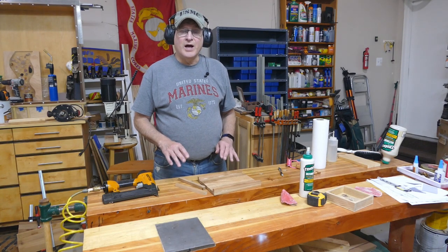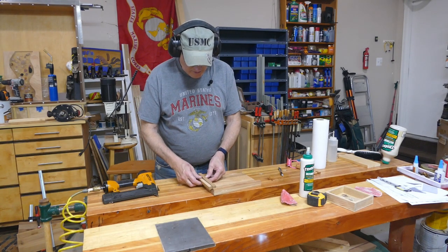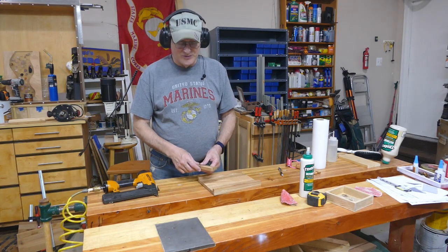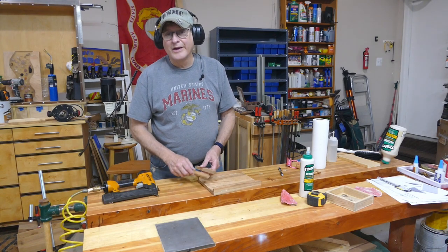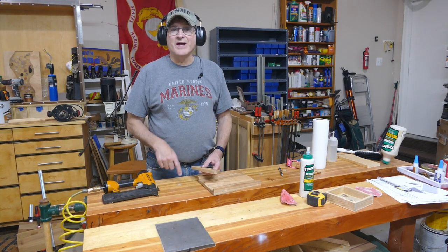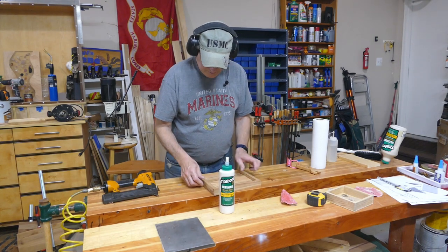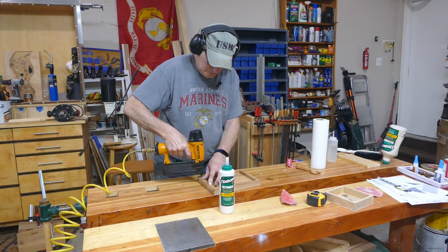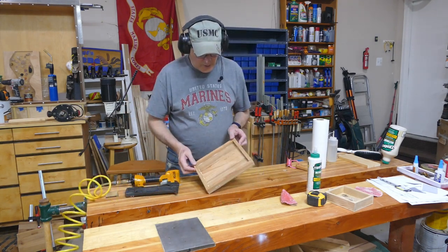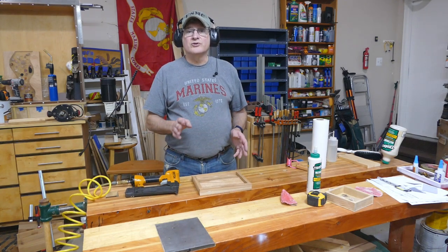That turned out pretty good. I didn't feel the need to clamp that. Now these side ones, however, I've got to trim again because I only took account of one side, not both sides. So back to the saw — I'll be back in a second. And there we go. Wipe a little glue off. Should be good.